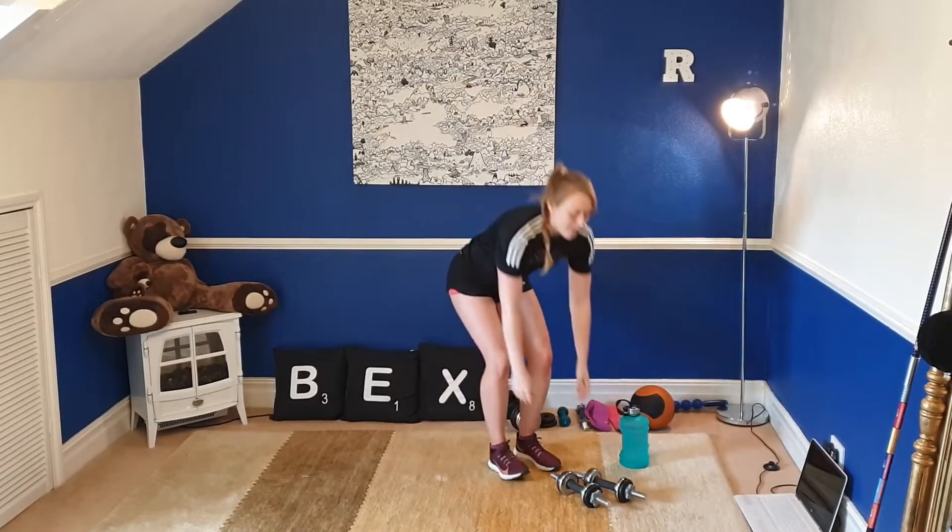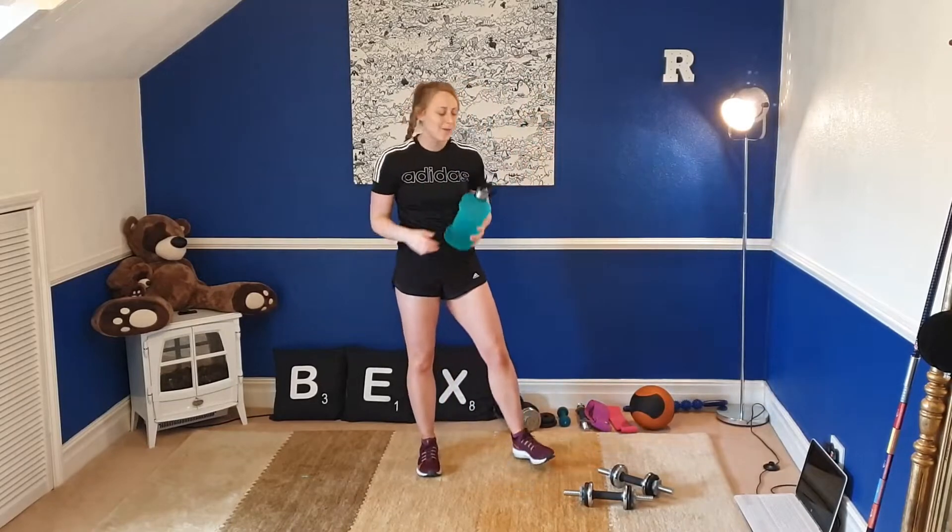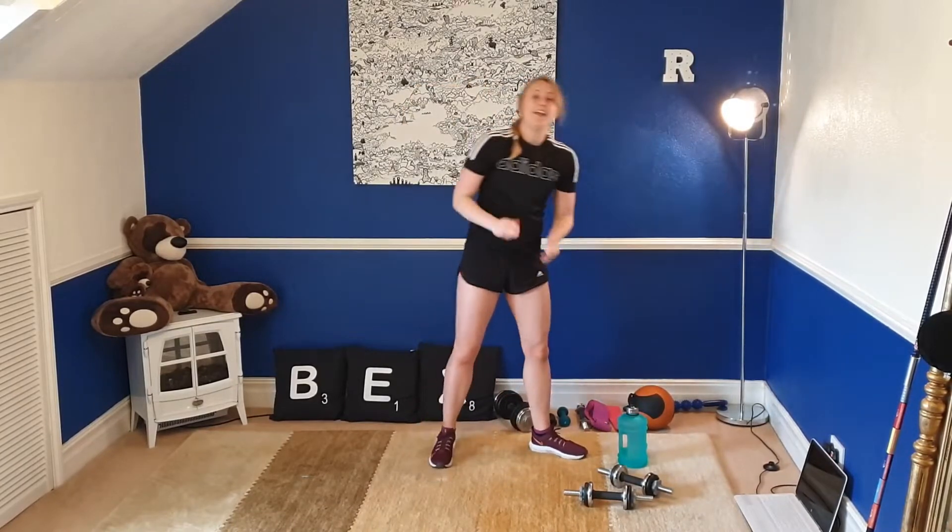Now today it's going to be more advanced. Again you don't need any equipment, however if you do want to make it more challenging you can use some dumbbells, and if you don't have any dumbbells, why not grab yourself a bottle of water. This is my big lad, my two-litre bottle, and yeah you're good to go.